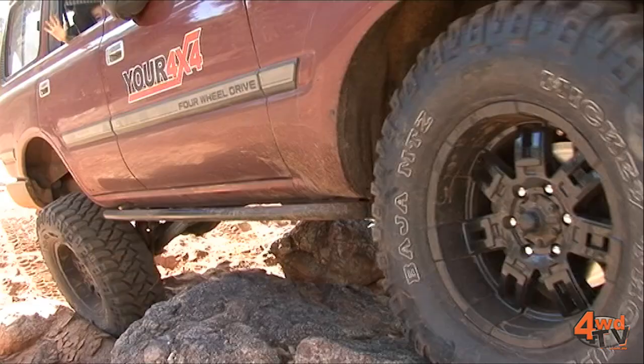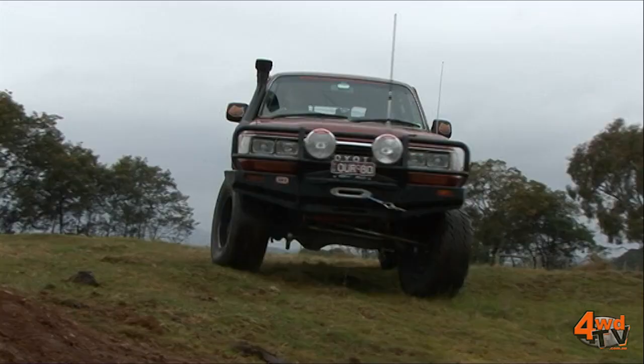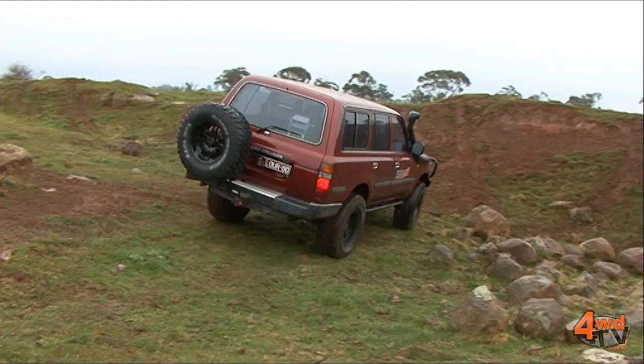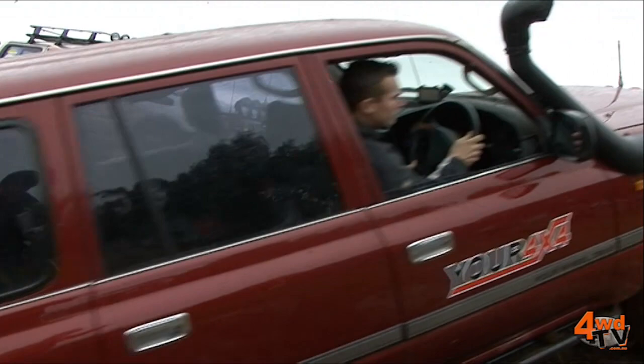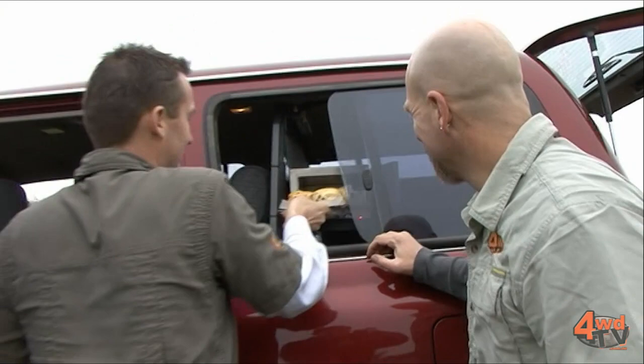Brown Davis have made a custom set of sliders for us. Piranha have installed one of their legendary Superloom systems, and of course we've got a Piranha dual battery system. We obviously run ARB diff-locks front and rear to get us where we want to go. Out the back we've got a Black Widow drawer system, fridge slide, and cargo barrier. And to keep us fed while we're out and about, we've got a 12-volt Travel Buddy oven.